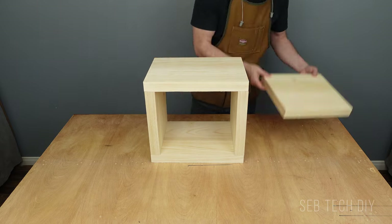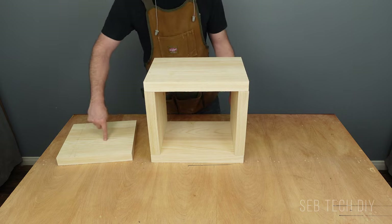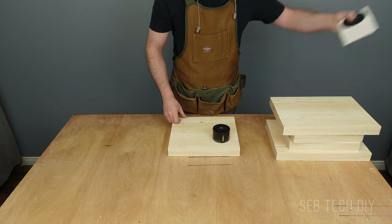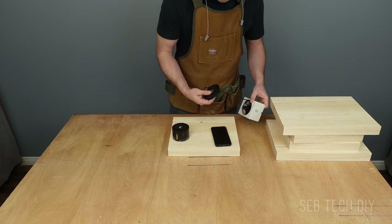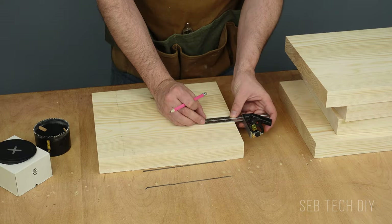I test fit all the pieces, and before I glue them together, I work on the shelf first. Because I will add an integrated charger to my nightstand, I drill a hole using a 3-inch hole saw. I find the best spot on the shelf for my cell phone, then I mark and drill the hole for the charger.